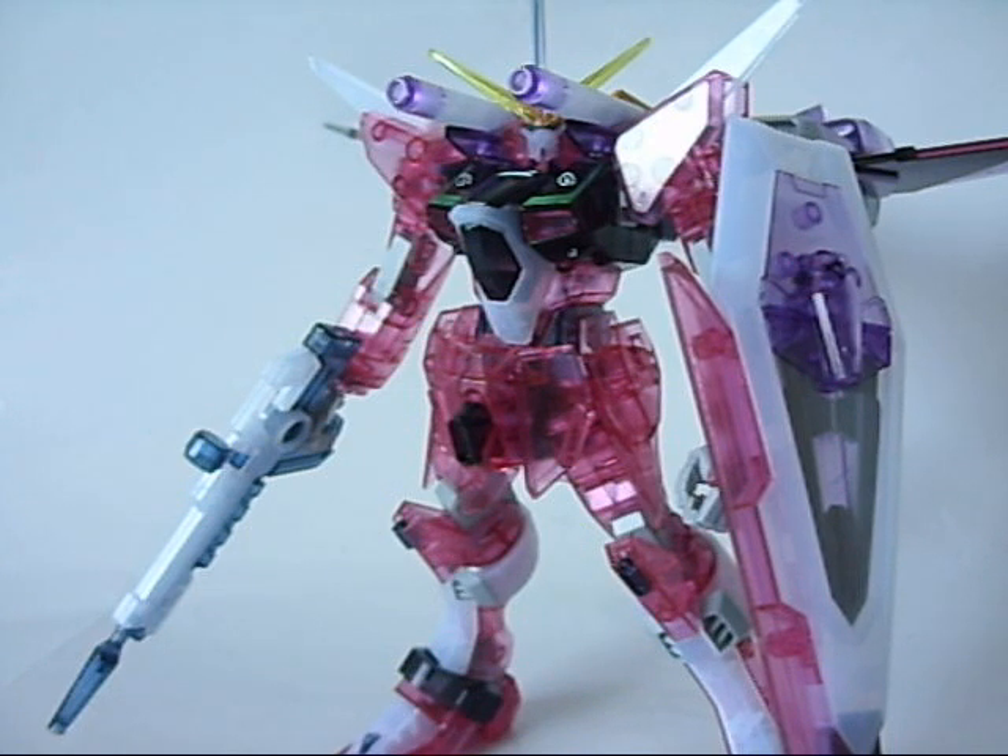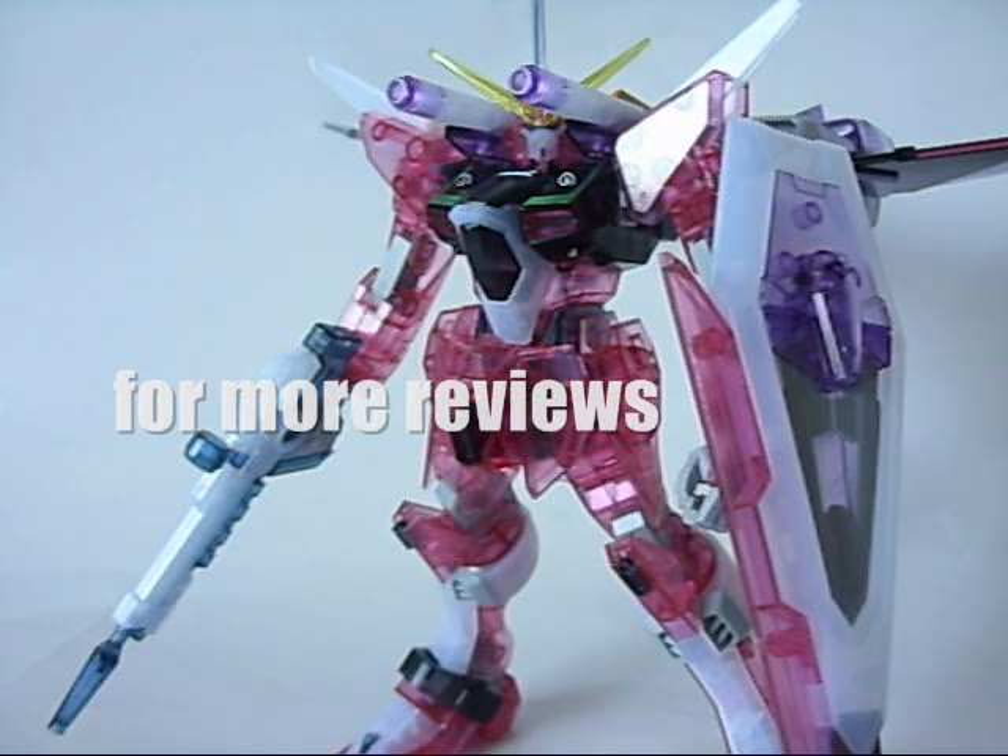But that doesn't mean it's a bad model kit. That's it for now — I'll save the rest for the final part. I hope you guys caught part 1 where I reviewed the clear color version of the Destiny Gundam, and I hope to see you in the last part where I go over my full final thoughts on whether these two kits are worth the purchase — in the clear color set or separately as normal releases — and which grade would be the better way to enjoy Destiny and Infinite Justice, whether it's high-grade, no-grade, or master grade. Thanks for watching, and I hope you guys got something out of this. See you later.